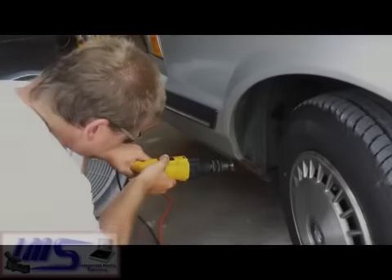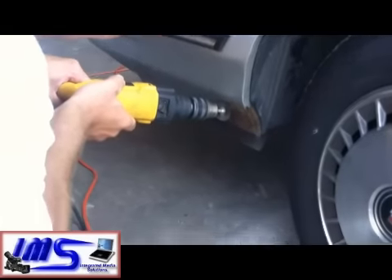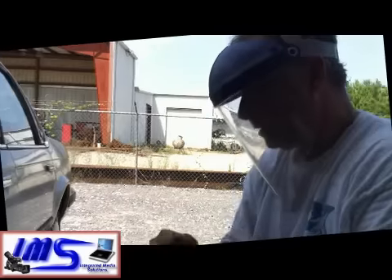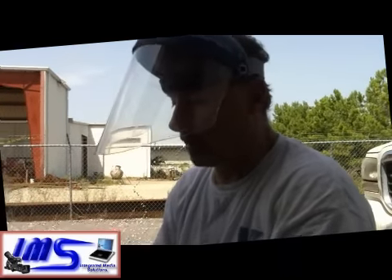Dave's moved in and he's gonna tackle the front fender here. I'm gonna work on this area right here and you wanna be careful. We'll use the wire brush to get it to a certain point.